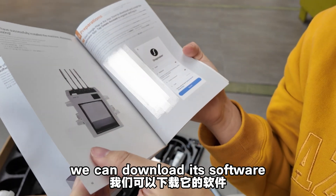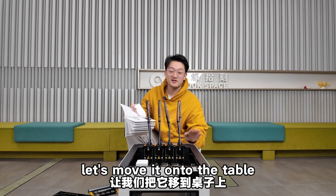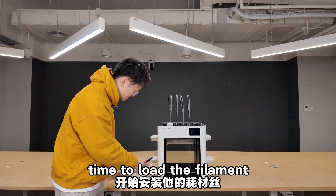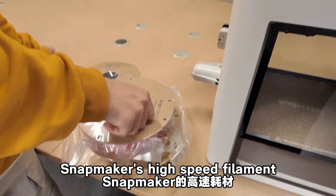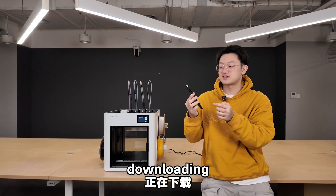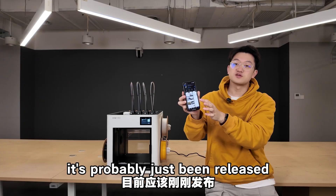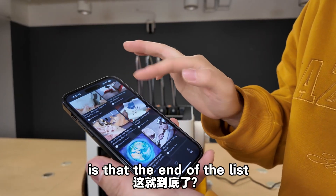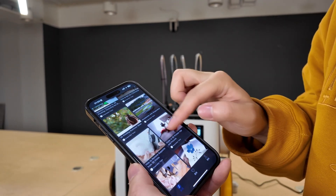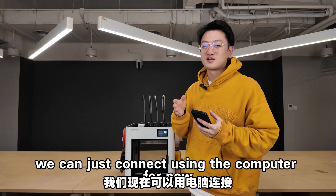We can download the Snapmaker software for connecting and operating via phone. The new app has just been released — there's only one rating and it's all content from the official Snapmaker team, so the mobile app still needs development. We can just connect using the computer for now.